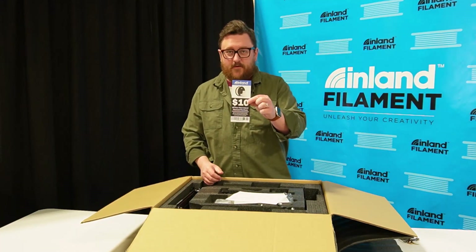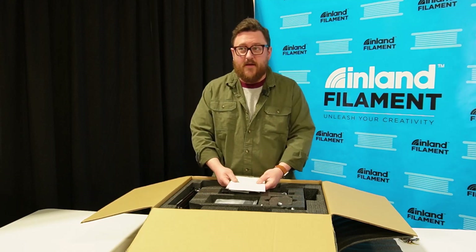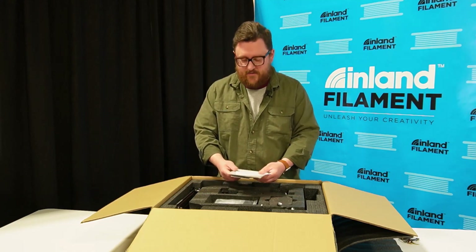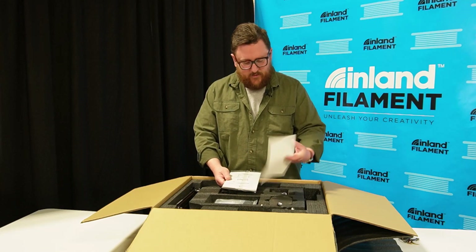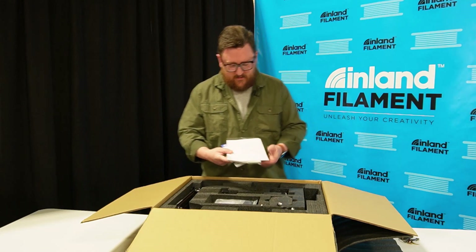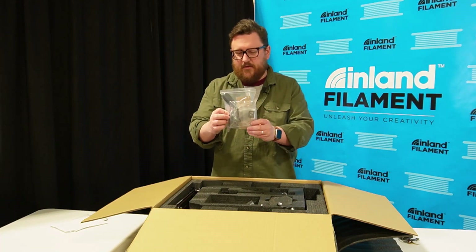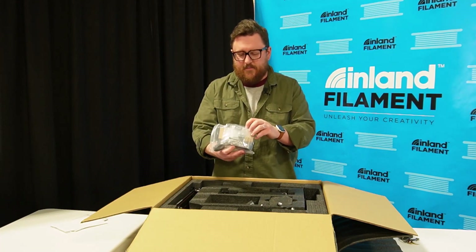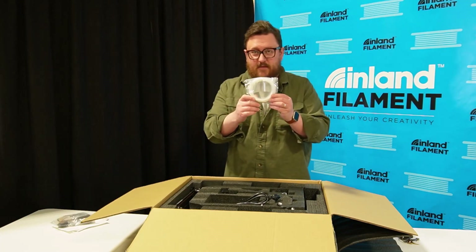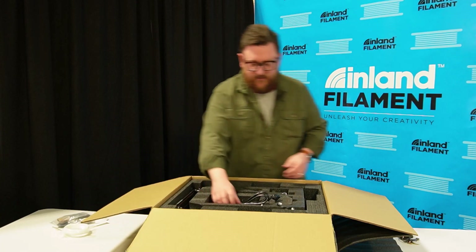We've got a $10 off coupon for Inland Filament here in the box. We've worked with our partners at Creality to make sure that if you're buying a 3D printer from us, you might get that in the box. Looks like we've got a quick start guide and some tips on leveling the printer. We've got your standard tools, everything you need to put together the printer, including the SD card and the micro SD reader. We've got some sample filament from Creality, but we won't be using that today — we've got plenty of Inland Filament here with us.